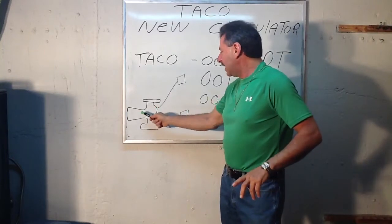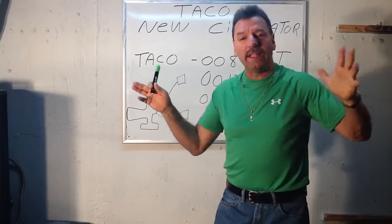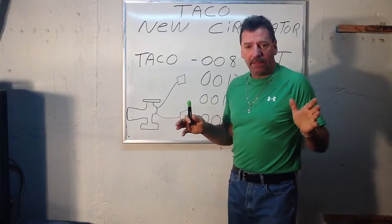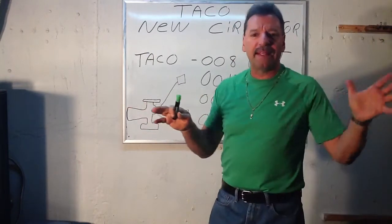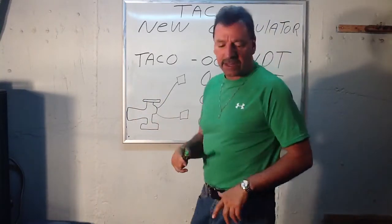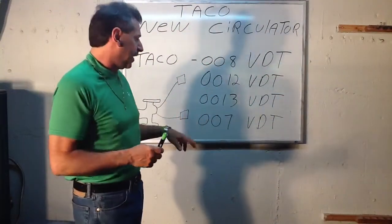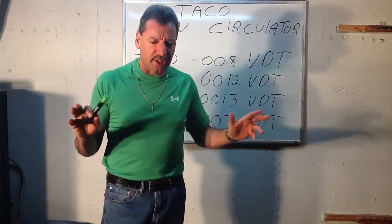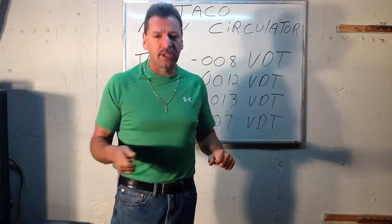With the zone valve on it, there's a brain in here. What these sensors do is they sense the feed going out and the return going back. If you want it to be a 10-degree difference — for radiant heat — or a 15-degree difference, it senses that and speeds up and slows down to maintain that. That keeps it very efficient and very nice. So you don't have to really do the math too much when you get the circulator. The brain does exactly that — it takes care of the speeds for you, speeding up and slowing down.